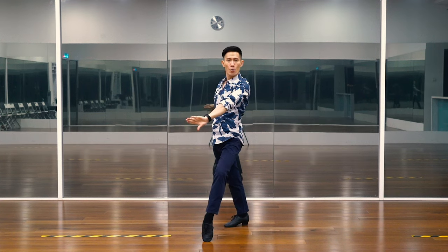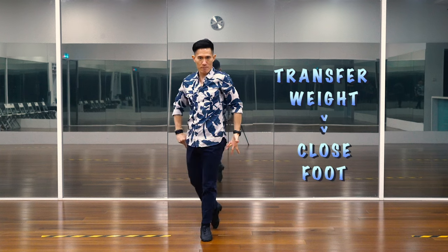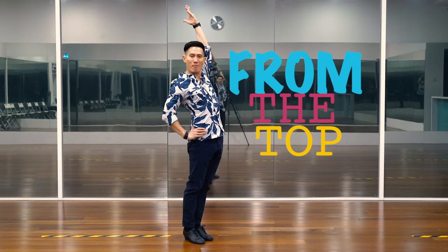And come back switch with Spanish lines. Finally, we simply transfer our weight to the front foot and close the back foot in. And you can start from the top.